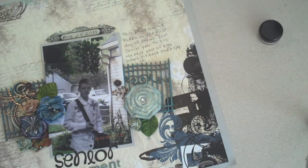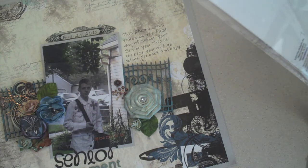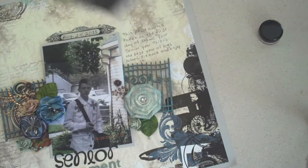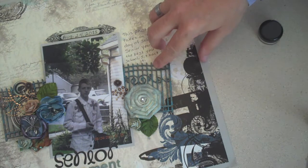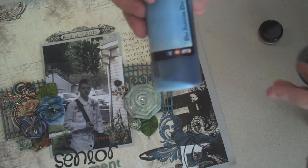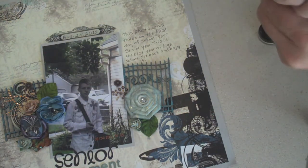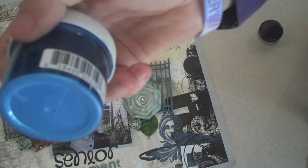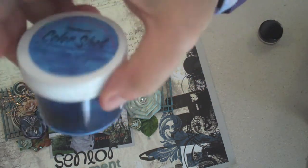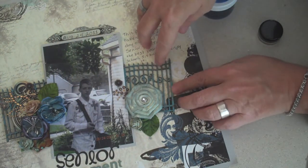Then I knew I wanted to use the Color Me Crazy by Petaloo — it's the chipboard gates. Just so you can see the SKU, here you go. The package is empty because I used both sides of the gates. I took the gates and I painted them with Lindy Stamp Gang Blue Hawaiian Blue and Delphinium Turquoise, and this is what it looks like — all that pretty blue shimmer. It's awesome and I did more of a two-tone look.